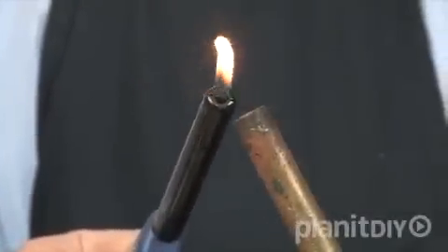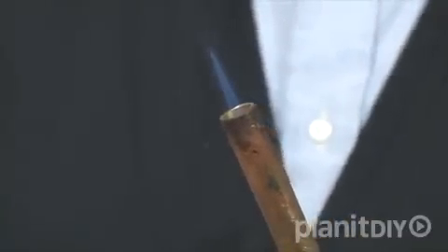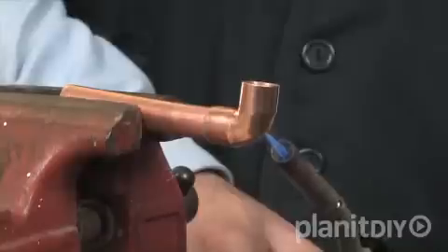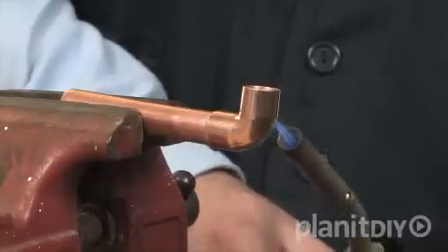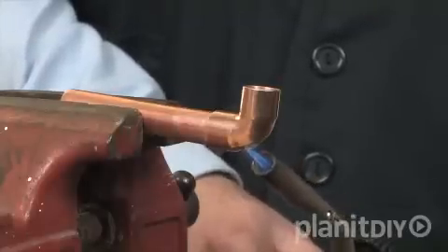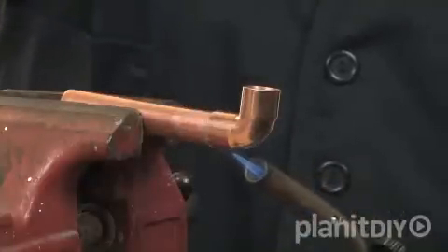A propane torch is the tool we'll use to sweat copper pipe. If you look at the flame of the torch, you'll notice there is a lighter blue, well-defined flame in the middle of the darker blue flame. The tip of this light blue flame is the hottest part. Move this part of the flame along the fitting and the pipe to bring them up to soldering temperature, then concentrate the heat in the middle of the fitting. The light blue flame should be just touching the fitting. You can do both ends of the fitting at the same time by heating in the middle. You can experiment with different tips on your propane torch until you find the one that spreads the heat evenly along the pipe you are using.